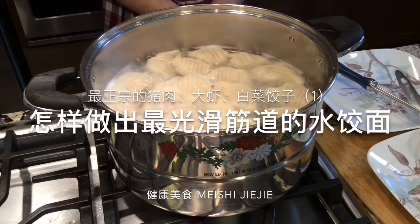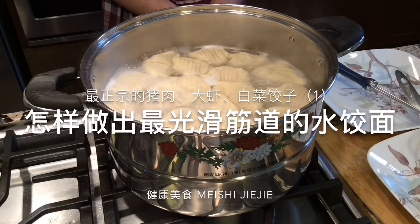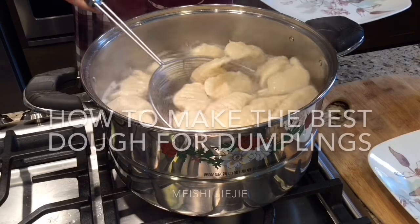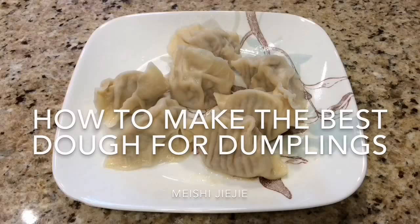Hello everybody, I'm Mei Shi Jie Jie. Welcome to my kitchen. Today we are going to make a dough for our dumplings.